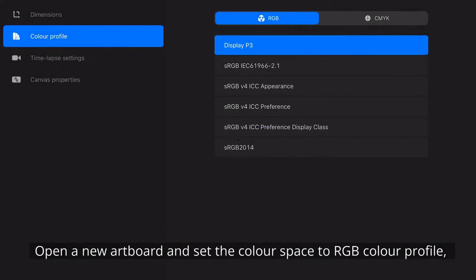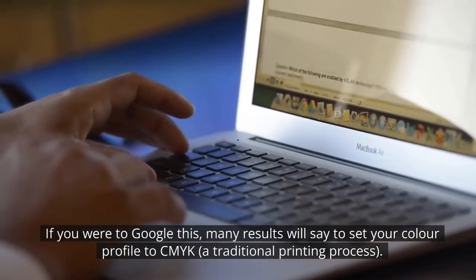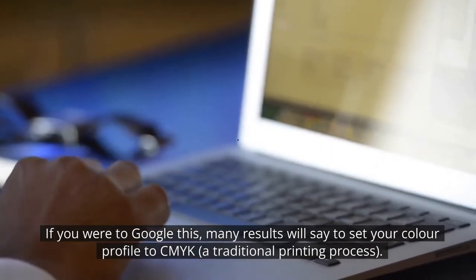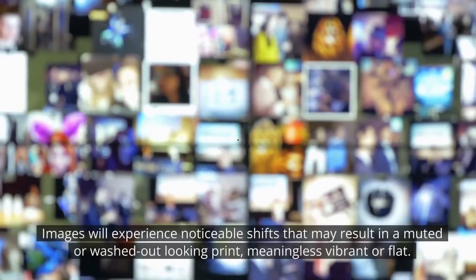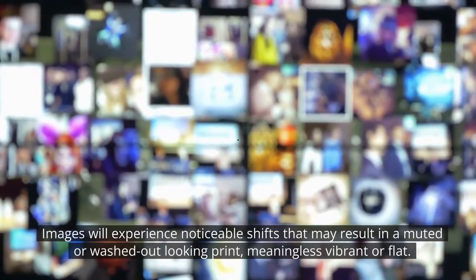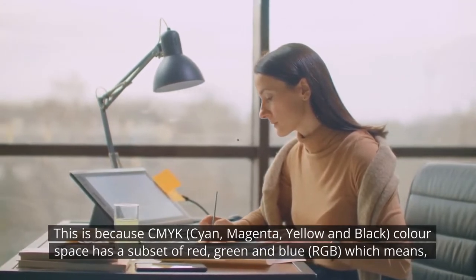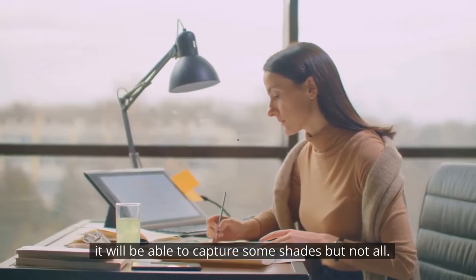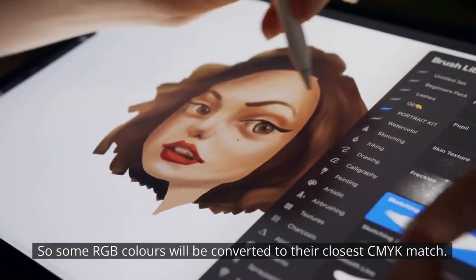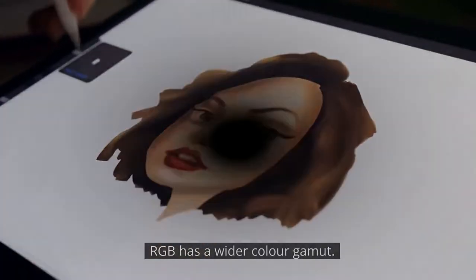Open a new artboard and set the colour space to RGB colour profile, not CMYK. If you were to Google this, many results will say to set your colour profile to CMYK, a traditional printing process. Images will experience noticeable shifts that may result in a muted or washed-out looking print, meaning less vibrant or flat. This is because CMYK colour space has a subset of red, green and blue, which means it will be able to capture some shades but not all. So some RGB colours will be converted to their closest CMYK match. RGB has a wider colour gamut.